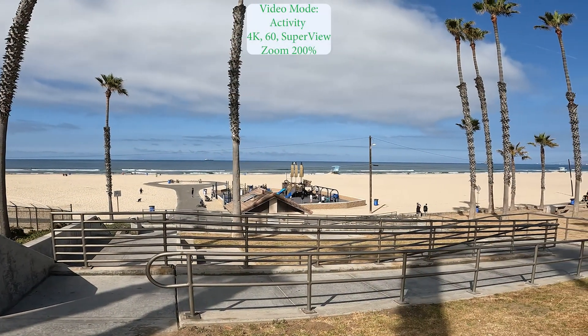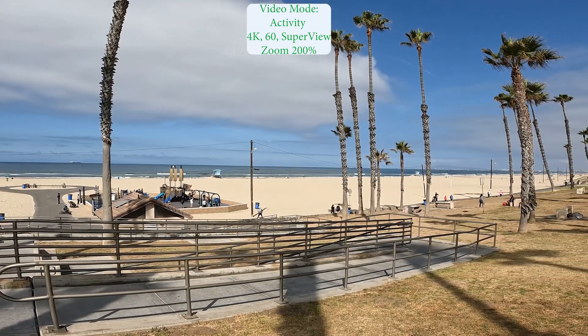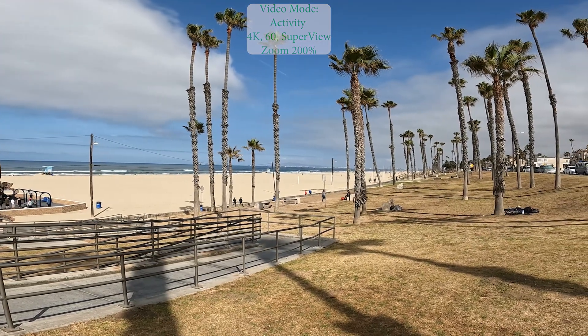Now I'm going to zoom it up by 200%. This is video mode activity 4K60 Superview zoomed up at 200%. The video is still holding very good.